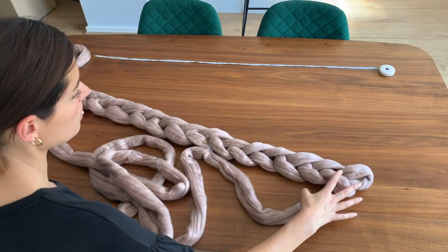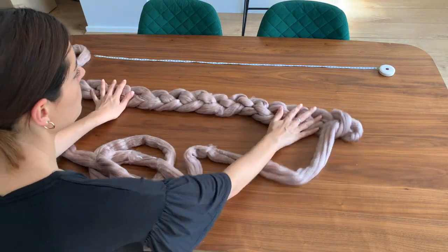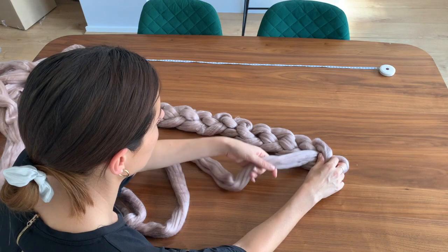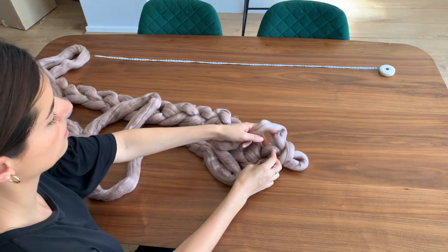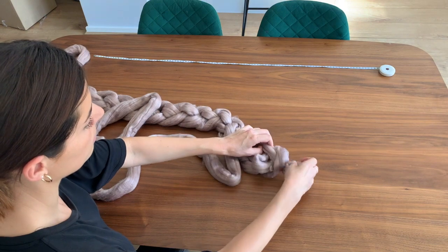So we've done our first chain and we're just going to flip it over. All these little bumps on the back here are going to be the next stitches we're going to go into. We've got our loop at the end, so we're going to get our yarn, leave that end loop, and the next bump — which is going to be in the middle of the stitch — we're going to pull through from the top.